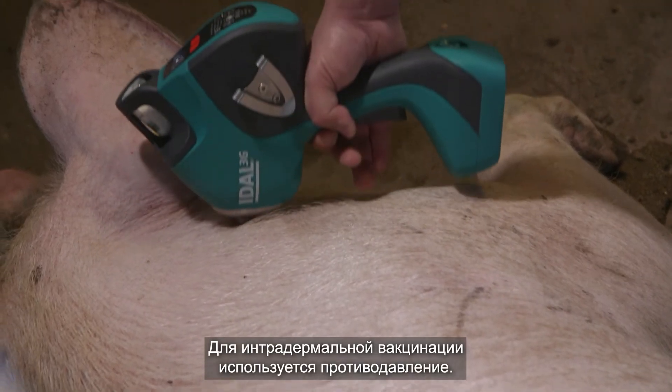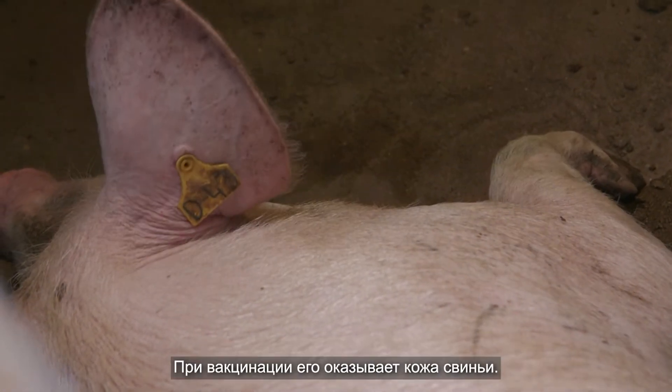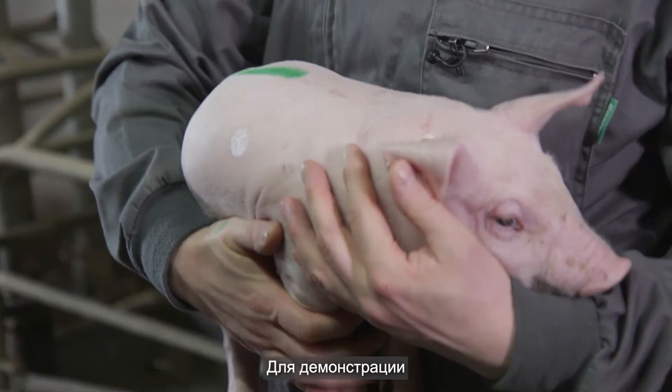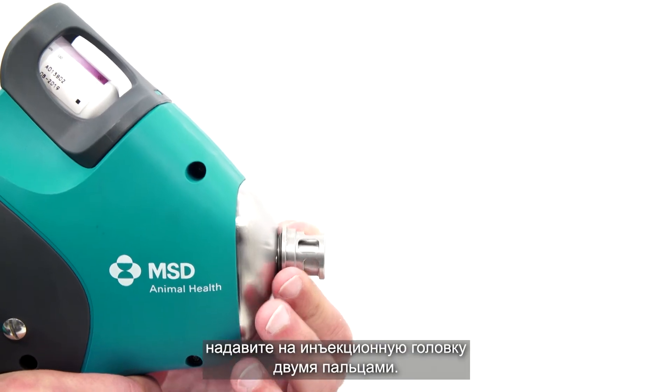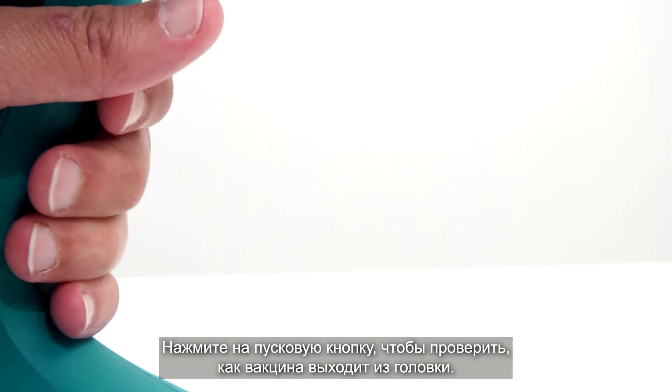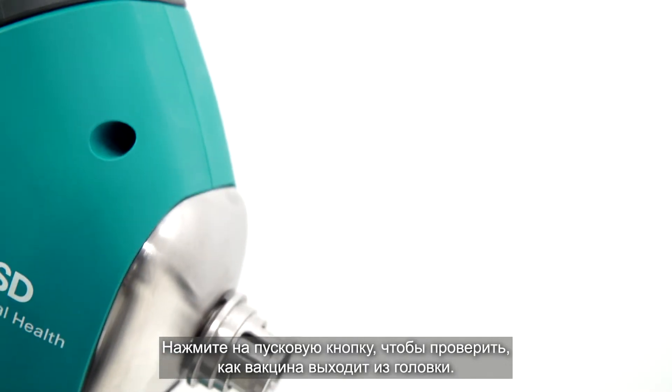The intradermal vaccination works with counter pressure. While vaccinating, the counter pressure comes from the skin of the pigs. To demonstrate this, we use two fingers to apply pressure to the head of the device. Pull the trigger to check how the vaccine is released from the head.